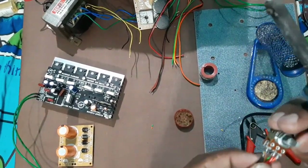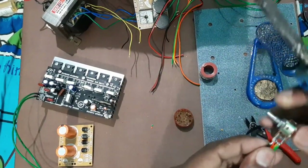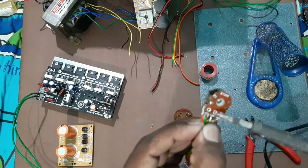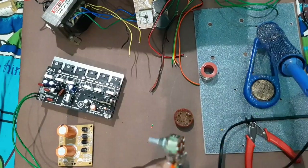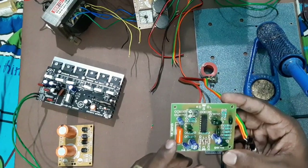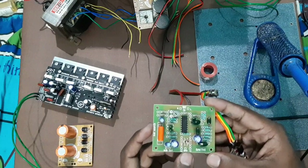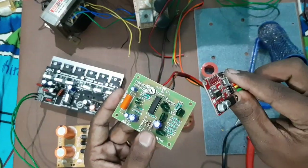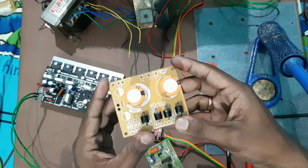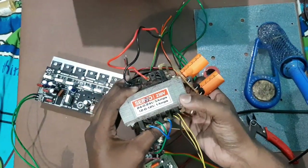Solder the ground, solder the left connection. The power supply is 12 volt positive, 12 volt negative, and 12 volt ground — a 5 volt dual supply with a transformer.